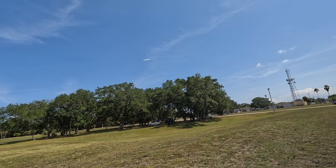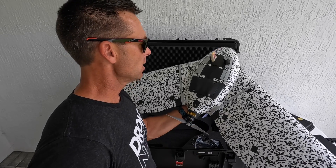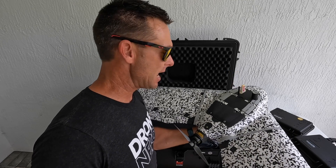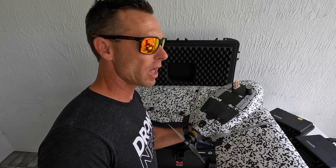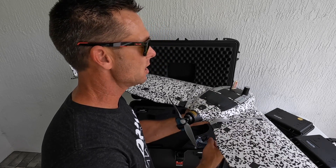It's important to note this drone is Blue UAS approved and it is certified to fly over people in the United States and Canada.